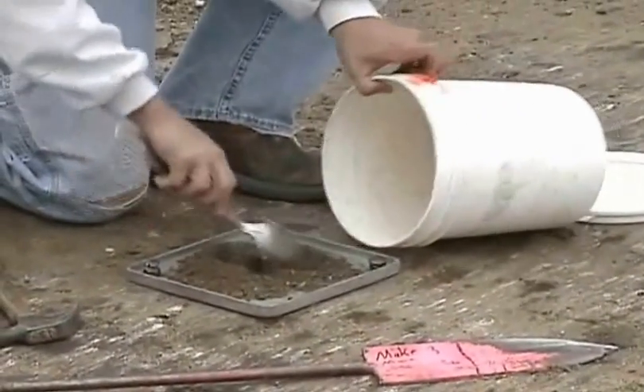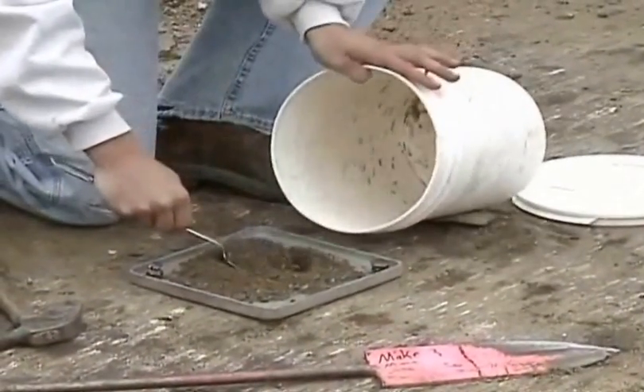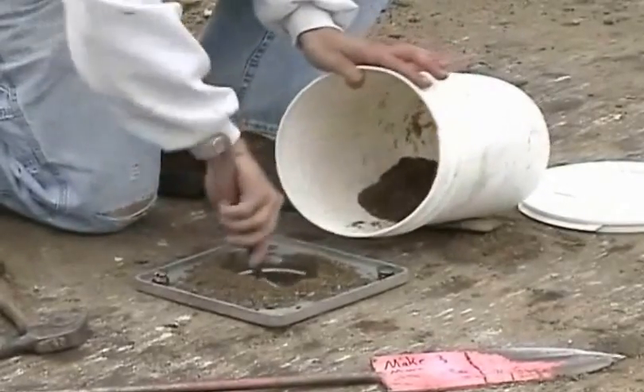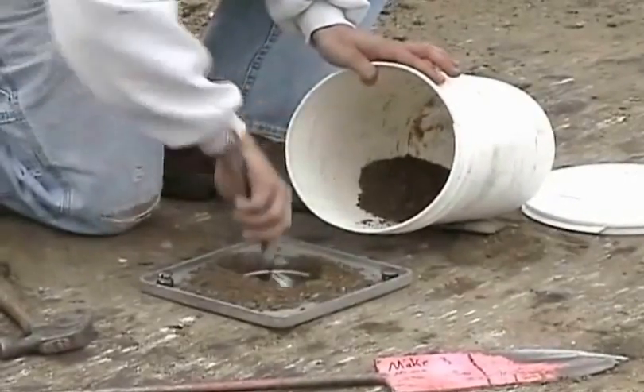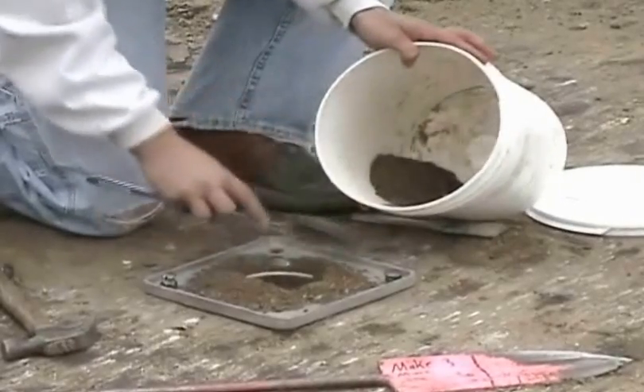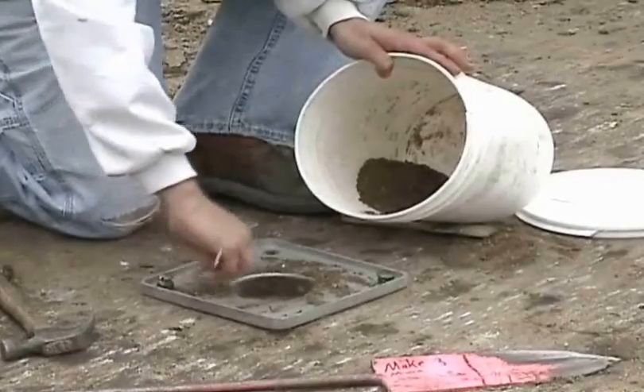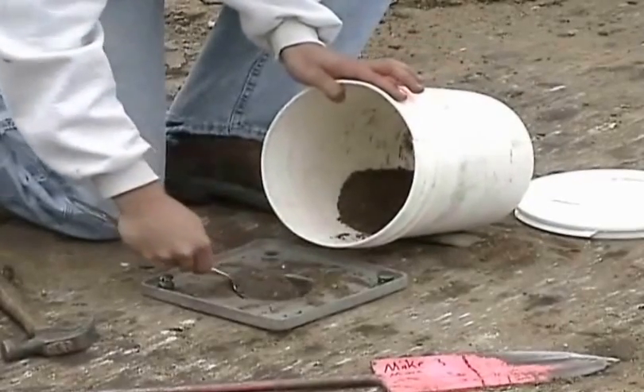Place all of the loose material from the hole into a moisture-tight container. The soil removed from the test hole will be used for weight and moisture content determinations. Be careful not to lose any material. All material from the test hole must remain within the vertical sides of the base plate.